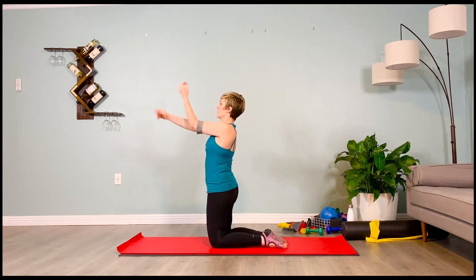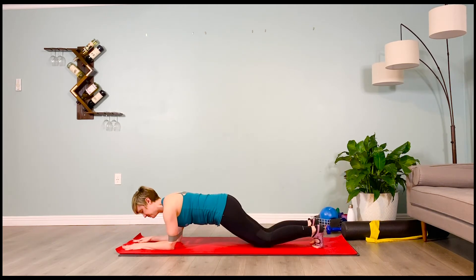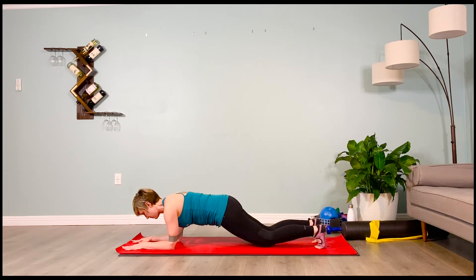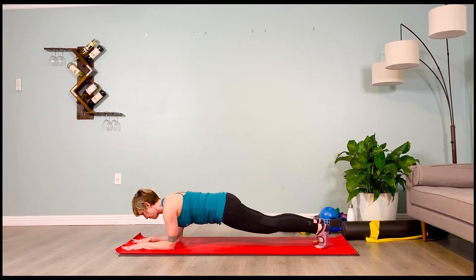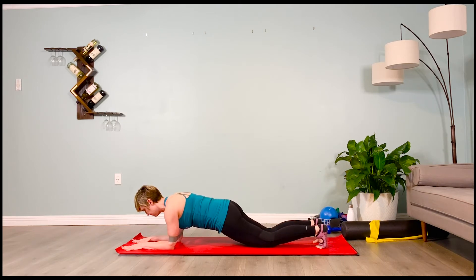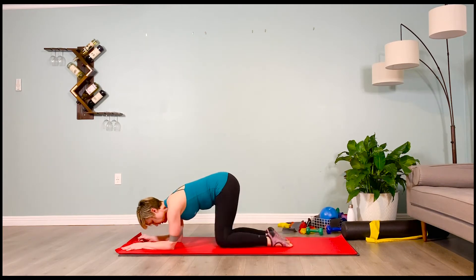We're going to do some knee taps for our low abs. In your forearm plank, remember you can always have the knees down the whole time and just isometrically hold — but I want you to tap the knees down and pick them up. Legs hip distance apart if you have back issues. Inhale — lift the knees up. Exhale — tap them down. Inhale, lift them up. Exhale, tap them down. Give me four more — inhale, lift, exhale, tap. Inhale, lift, exhale, tap. Two more — inhale and exhale. Lower down for a second.